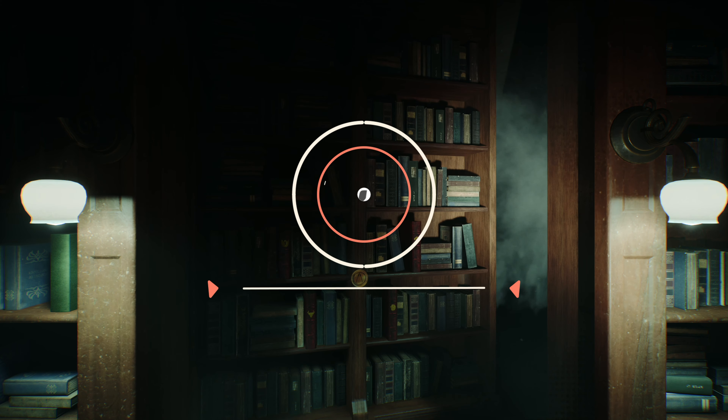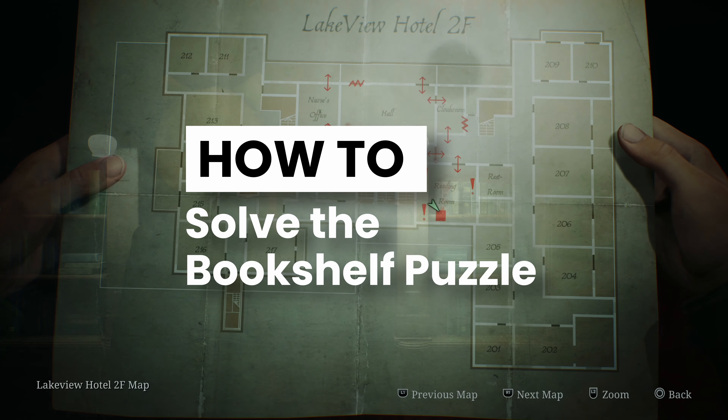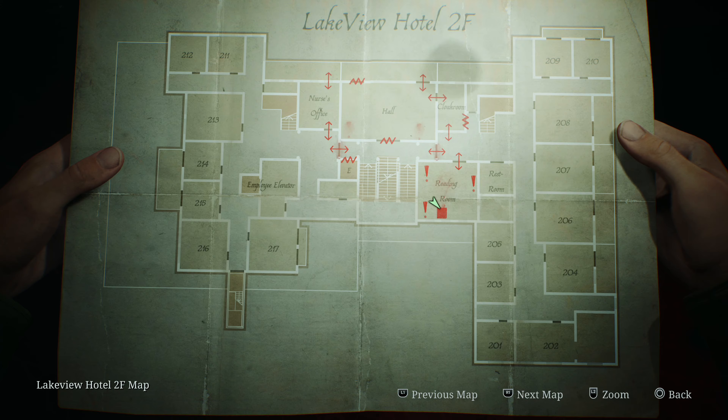Hey there, AlexFravixGaming with a very easy walkthrough for the bookshelf puzzle in the Lakeview Hotel in Silent Hill 2 Remake. As you enter the reading room on the second floor of the hotel, you'll find the book puzzle.